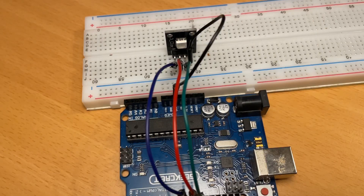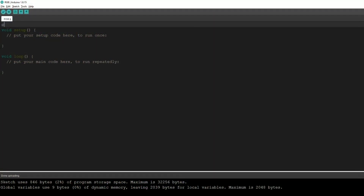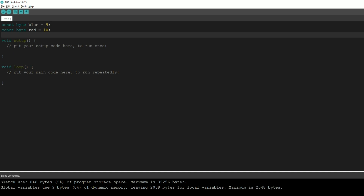Alright, so this is it for the wiring. Now let's connect our Arduino Uno to our computer and go into the code. First of all, we have to name our pins so for the rest of the code we don't have to look at our wiring. We're going to type: const byte blue = 9, const byte red = 10, and const byte green = 11. Now for the rest of the code we can just use the name of the color instead of the pin number.